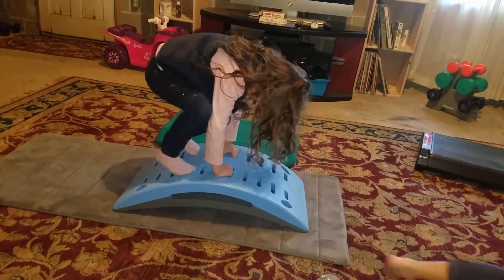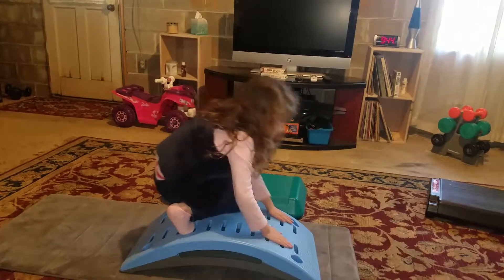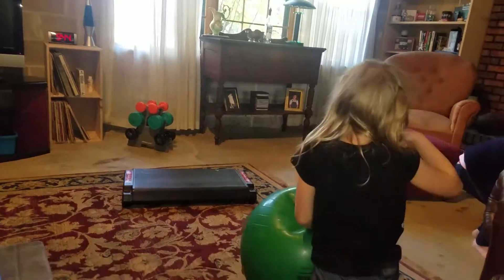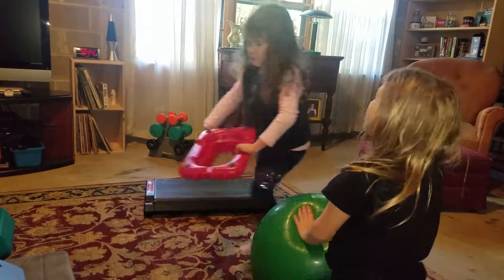Thank you, Mom. Put the other feet in. Look at me. And this — put the other feet in. Should we do the bouncy push-ups? I'll do push-ups. Sliding in this way.